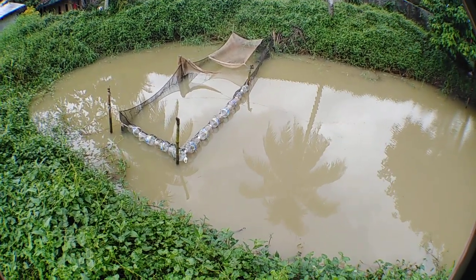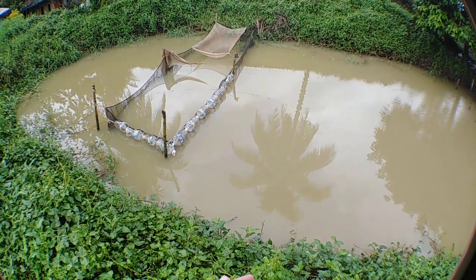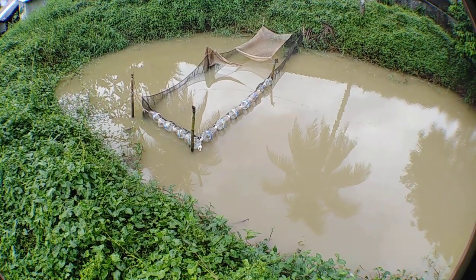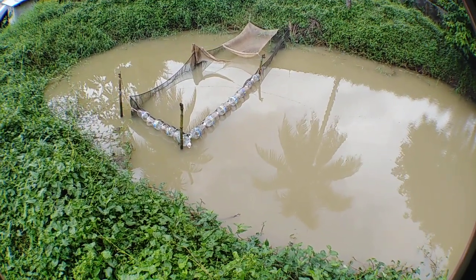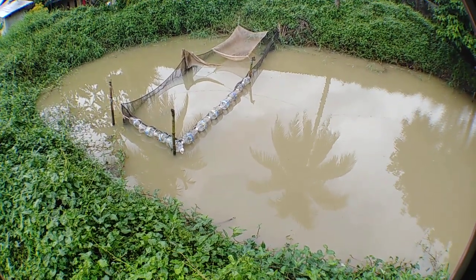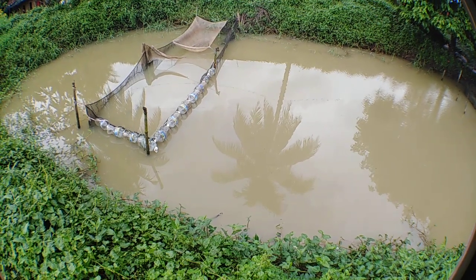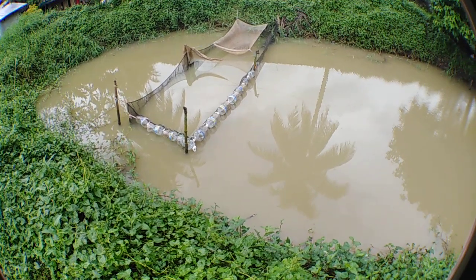So this is my update of the fish cage that I'm going to prepare for another flood if ever. Comment down guys and also suggest how to secure our koi fish from sudden flash flood.